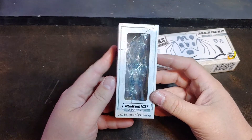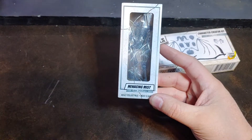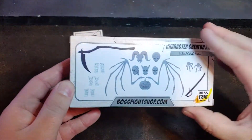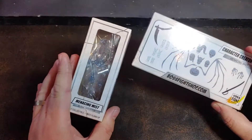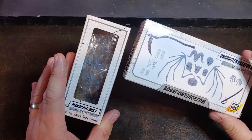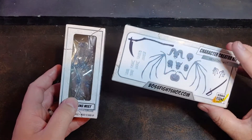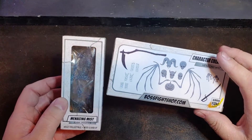This figure I'm kind of excited to get opening. This is the Skeleton Blank, but it's the Menacing Mist Blank Skeleton. Then I have the Menacing Mist Character Creator Kit, so it'll be parts to elaborate on top of this skeleton. To my knowledge, these are Big Bad Toy Store exclusives — at least that's what it said on Big Bad Toy Store — and I could not find them on BossFightShop.com, which leads me to believe that they are in fact BBTS exclusives.